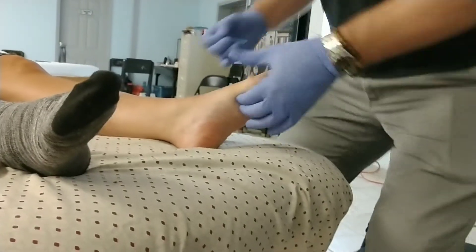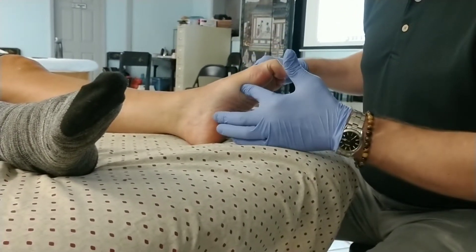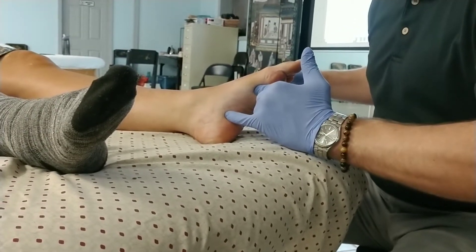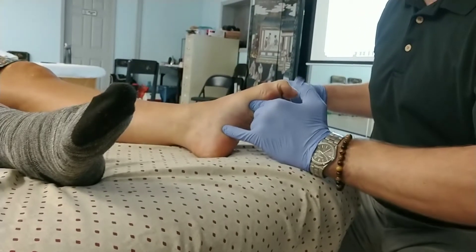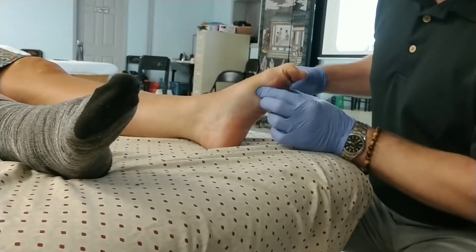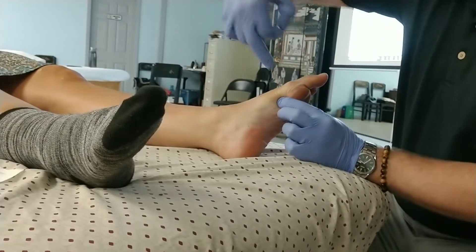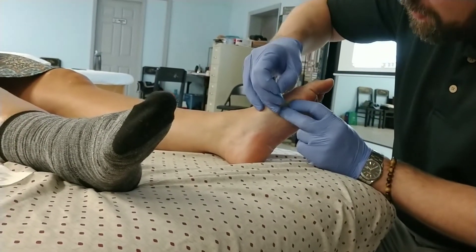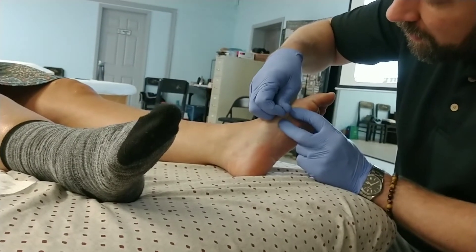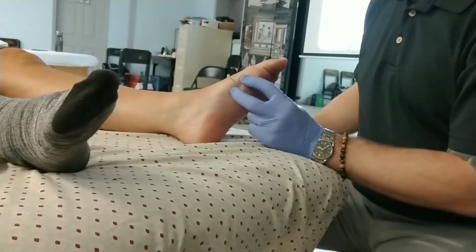From here, let me have you flex your toes down, back, down, back. I'm going to multitask with my fingers and apply just a little hemostasis here from the other needle. So from here I would just do that same medial needling technique. I would come in. There. Got you. Simple enough.